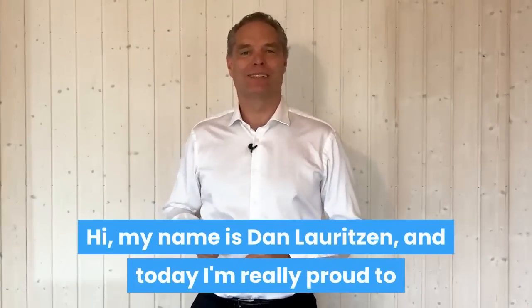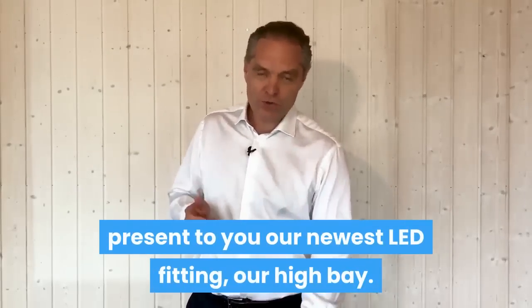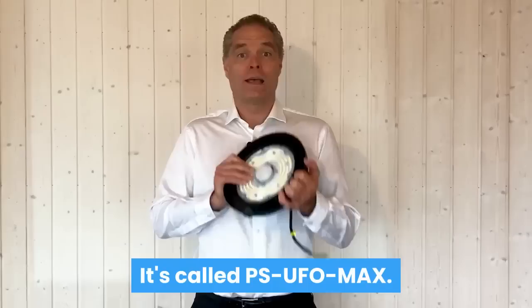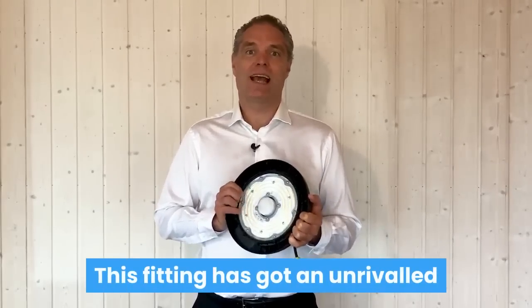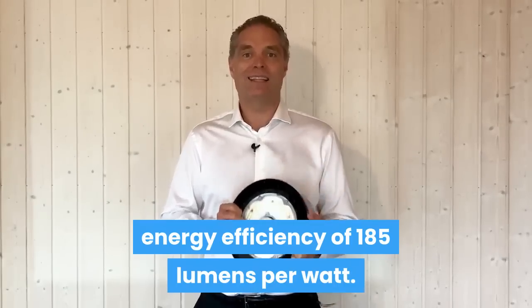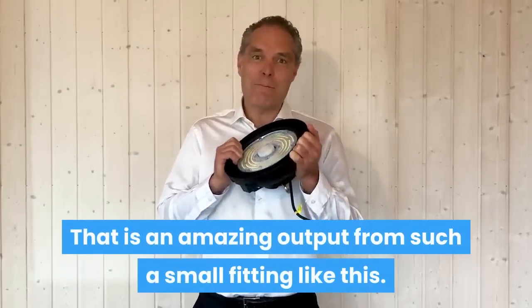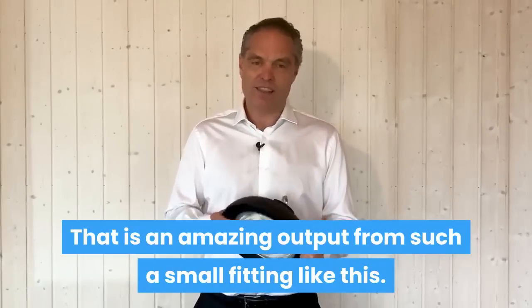Hi, my name is Dan Laurensen, and today I'm really proud to present to you our newest LED fitting, our high bay. It's called the PSUFO Max. This fitting has got an unrivaled energy efficiency of 185 lumen per watt. That is an amazing output from such a small fitting like this.